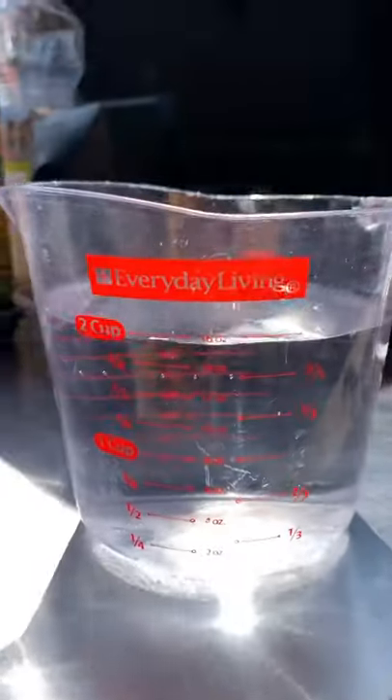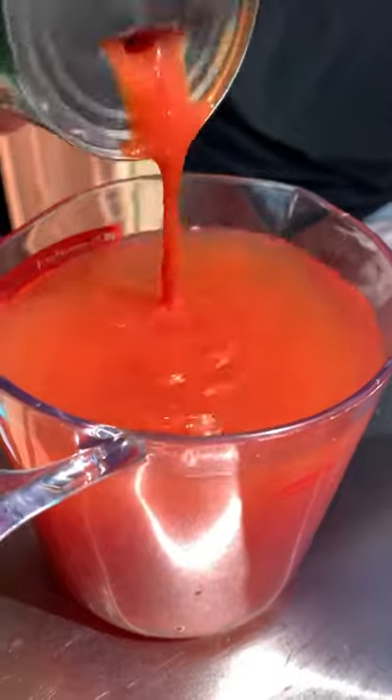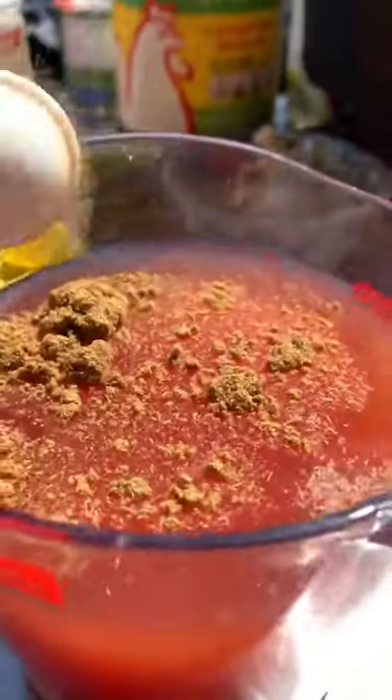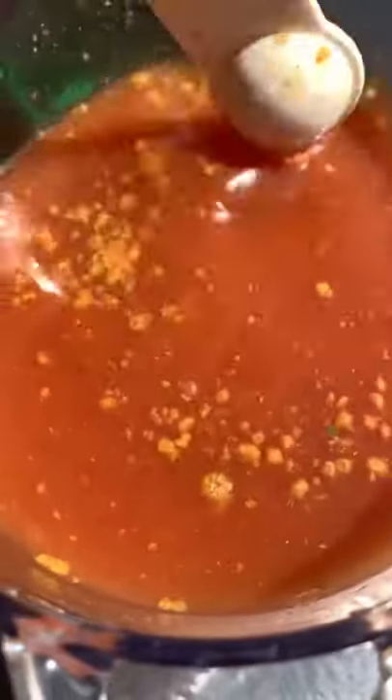While our rice is browning, we're gonna start our liquid. This is two cups of water, six ounces of tomato sauce, half a teaspoon of cumin, three and a half teaspoons of chicken bouillon. We're gonna incorporate, and the juice of half a lime.